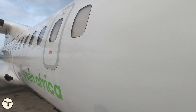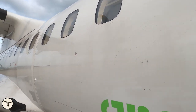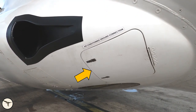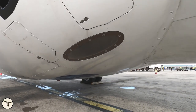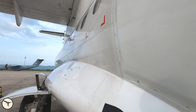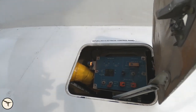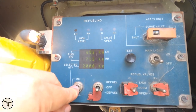Moving aft — here comes the emergency exit. We have the wing light, and we're coming to the gear fairing. Here is a ground connection point for air conditioning. Again we check the landing light — this is on the right side. Here is the refueling panel. It's a fully automatic refueling system, and right now we can see it is set to select 1800 kilos.